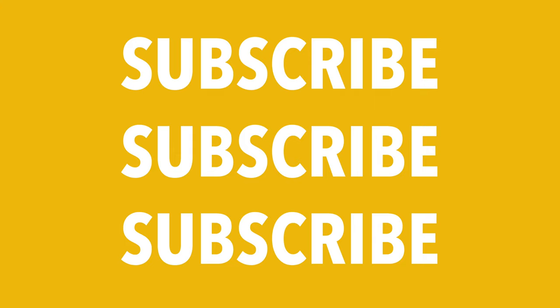Well, I hope you enjoyed this video. If you want to see more content like this, then subscribe and turn on notifications.